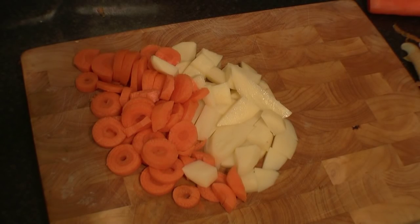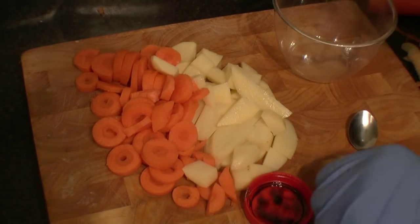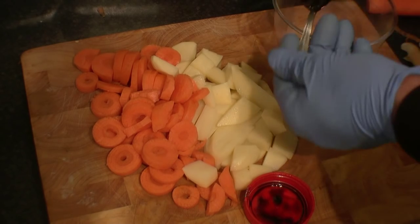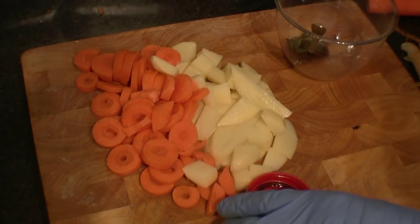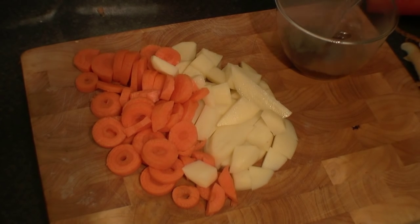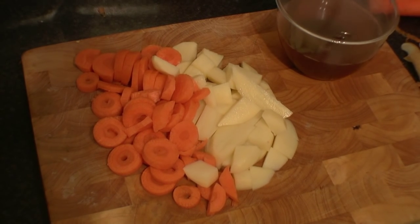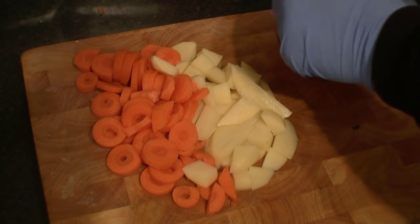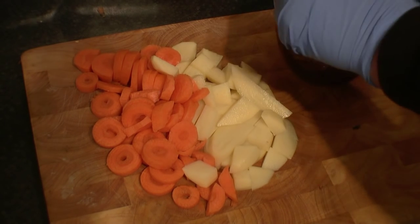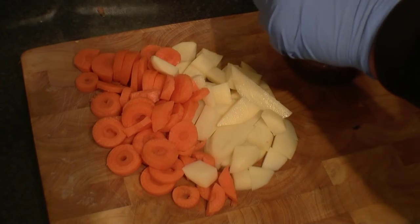The next thing we need is some beef stock. I haven't got any beef stock, but I have got some Bovril, so I'll just use some of that. A couple of spoonfuls of Bovril — you either like Bovril or you hate Bovril, personally I like it, it makes a nice drink. Boiling water, Bovril, and black pepper. Just dissolve it in — roughly three quarters of a pint of boiling water. And that's our beef stock.